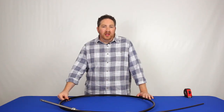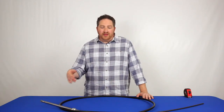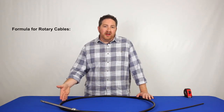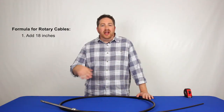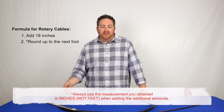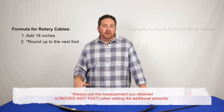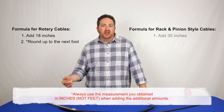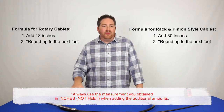Once you have the measurement of the plastic jacket, there's a formula you use to calculate what length cable to order, and it varies by cable style. If you have a rotary cable, add 18 inches to your measurement and then round up to the next foot — that's the length you order. If you have a rack and pinion style cable, add 30 inches to your measurement and then round up to the next foot.